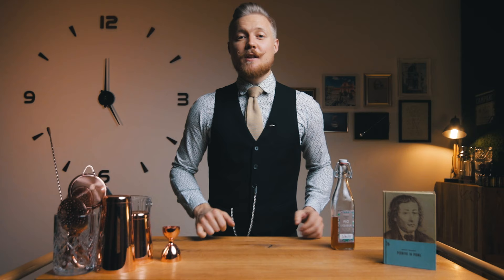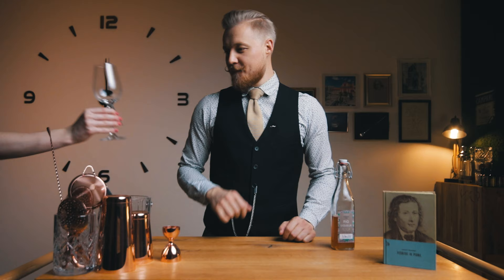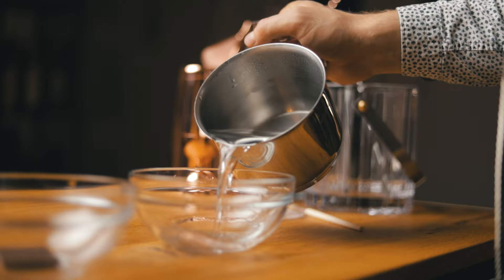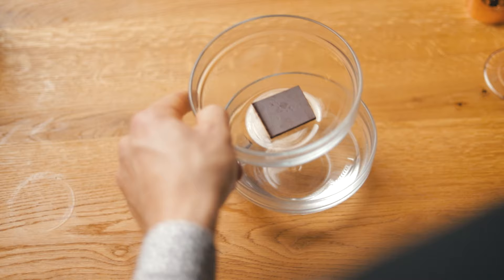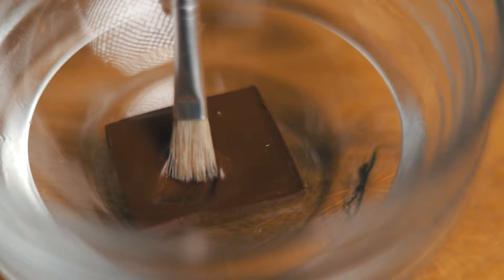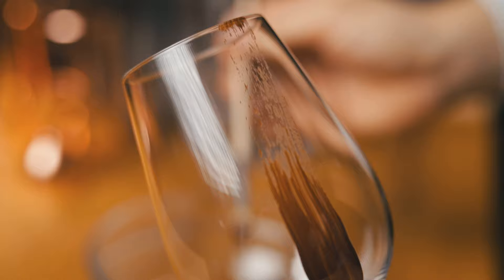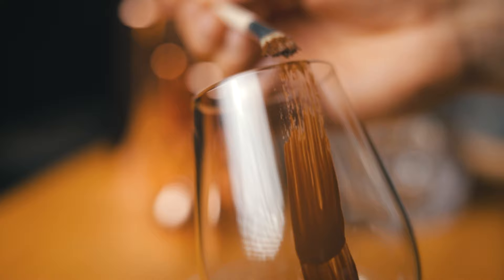The cocktail we make today will be served with our own work of art — a chocolate brush stroke inside the glass. So get your glass and chocolate ready. Take a small amount of dark chocolate, at least 70% cocoa, and place it in a bowl. We'll place that in another bowl partly filled with water that we heated up so the chocolate melts on indirect heat. That way we'll make sure the chocolate doesn't burn. Once it's nicely melted, get a brush and paint a strip of chocolate inside the glass. This will slowly melt into the cocktail as we drink it. But we don't want that to happen too fast, so let's place the glass in the freezer.